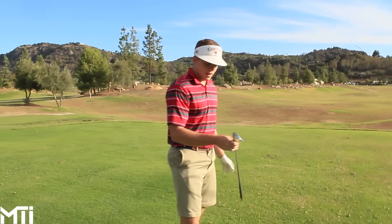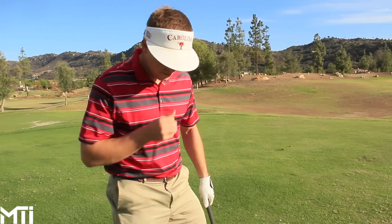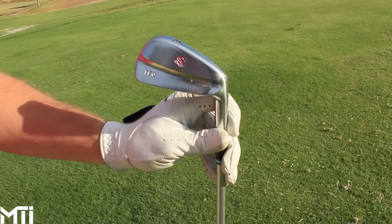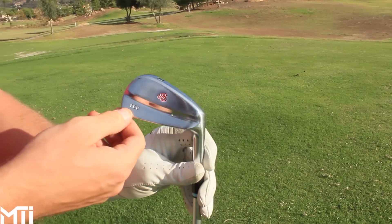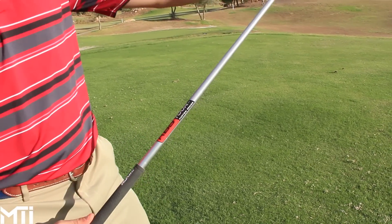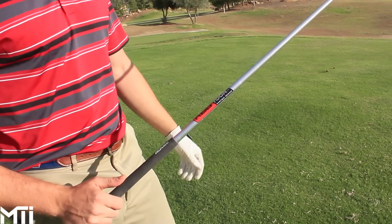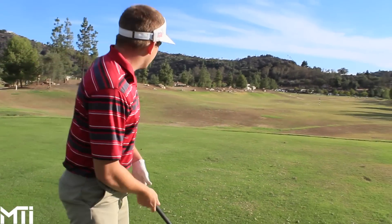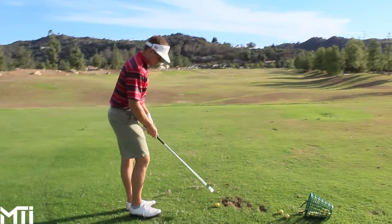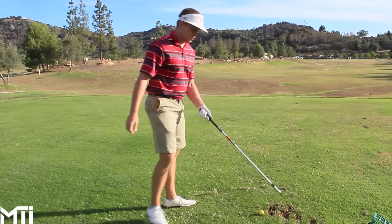Trey's hitting an 8-iron. His irons are Scratch SB1s with his initials in them. He plays a KBS Tour custom shaft — it's a graphite color custom series. Never seen those before. It knocks the ball down a little bit, gets a tighter pattern. He plays Iomic grips.